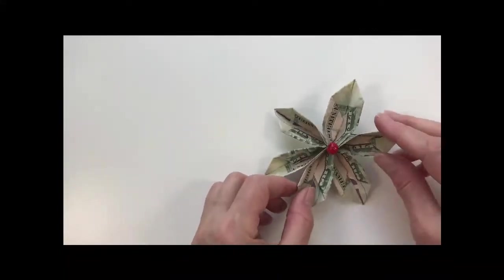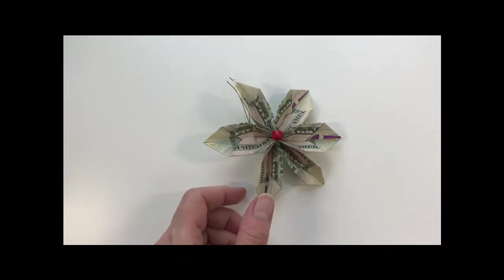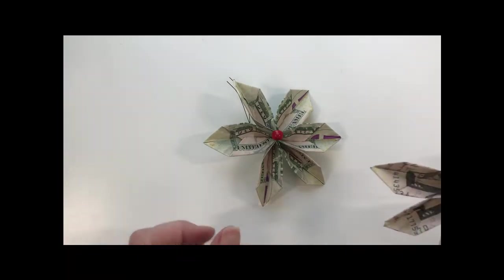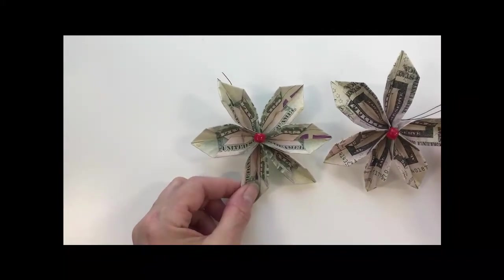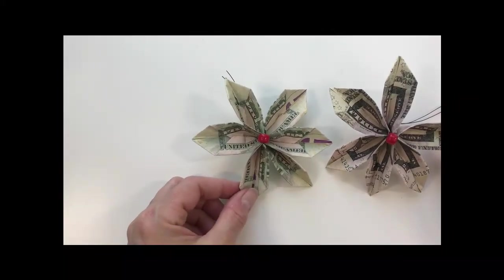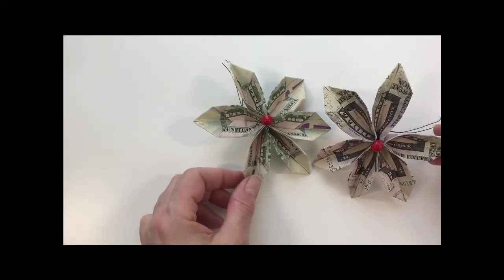This is one folded with the faces up, and this is what it looks like if you fold it the other way. You can play around with your folds and decide which look you like better. I'm actually going to end up mixing some of both on my lei.